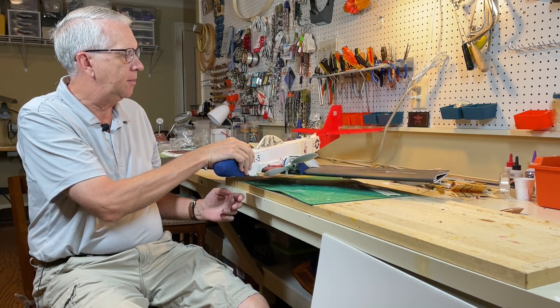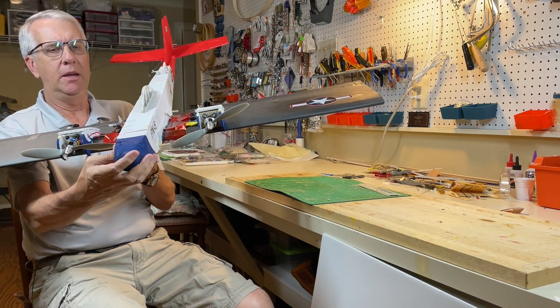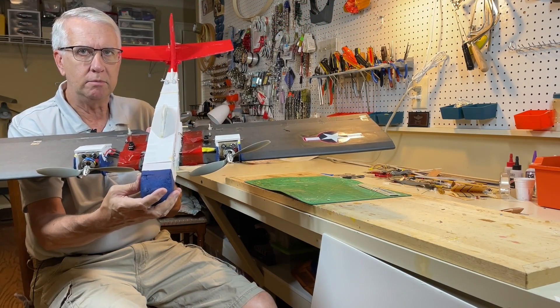Hi, I'm Tim. Join me in this video as I show you step-by-step how to build and fly this TwinEngine airplane made from foam board. Let's get to it.